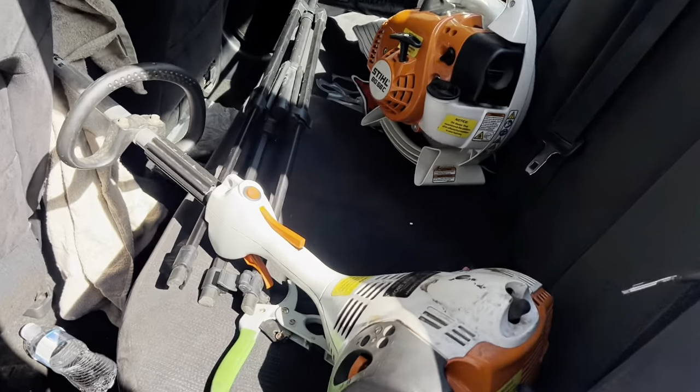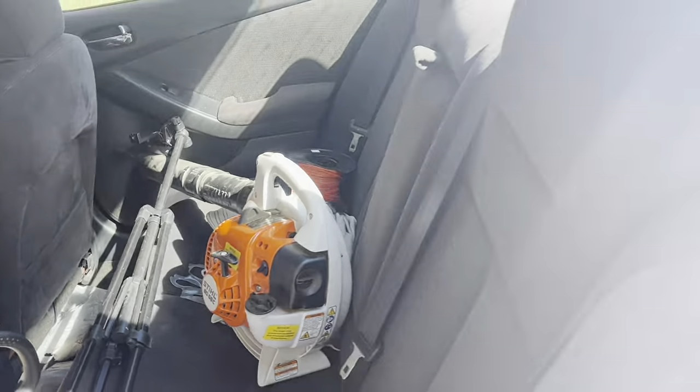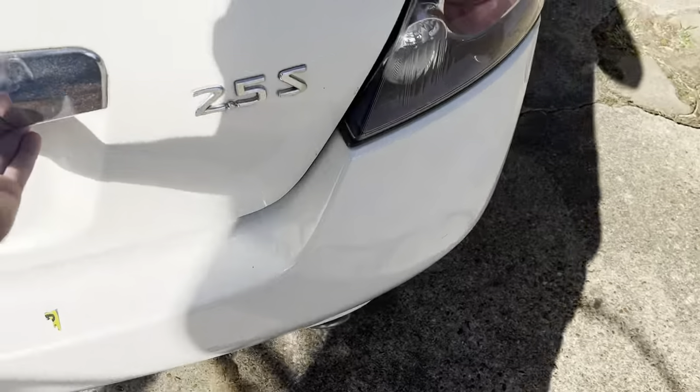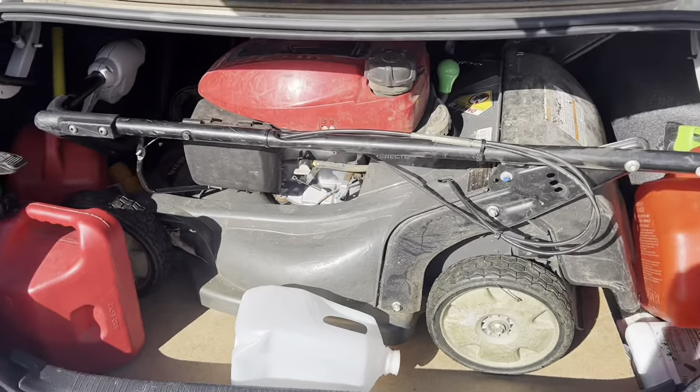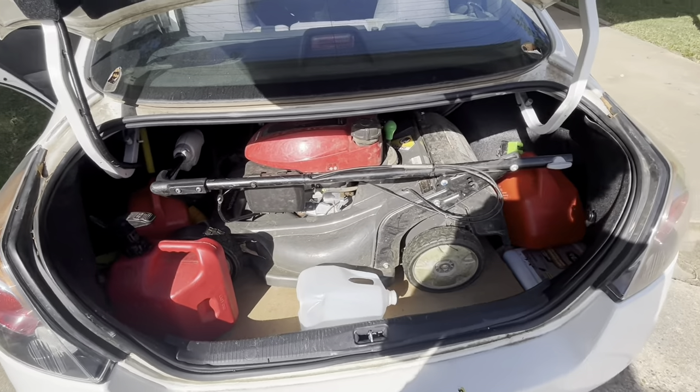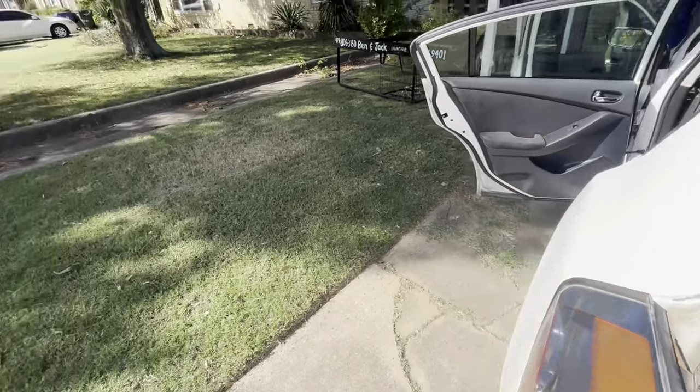What's up guys? It's Jackson. Ben isn't here today, but we're not done mowing yet. This is the end of season mowing setup — out of a 2013 Nissan Altima. The mowing setup. It works pretty efficiently for a one-mower setup, and I'm excited to get some yards today. First time ever using it. Let's try out the setup.